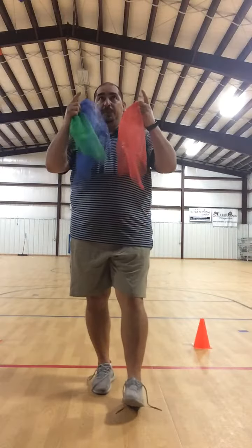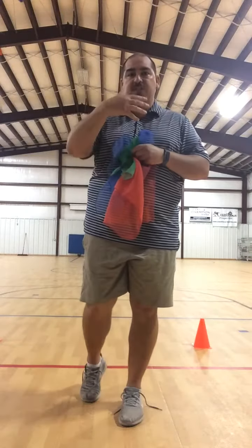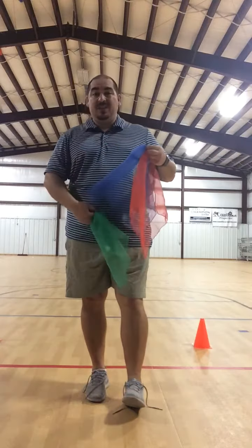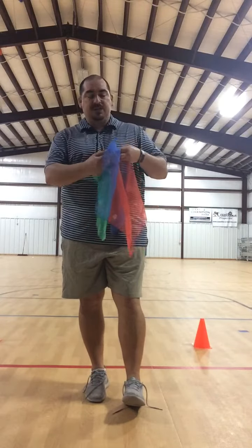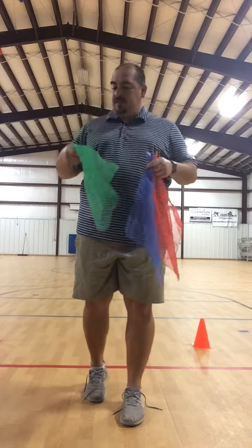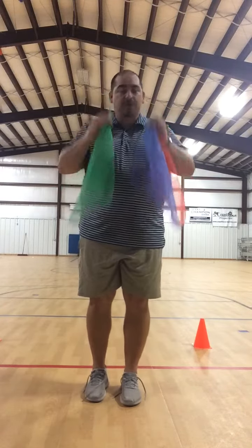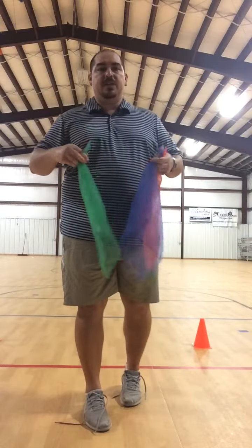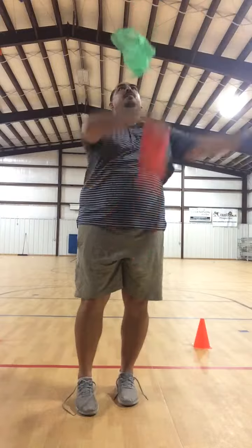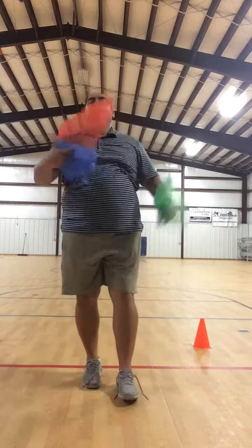Don't focus on just one scarf because it's going to take your focus off the big picture. Try to keep your eyes forward and use your peripheral vision to find things. I know it's difficult at your age to not focus on one little thing — I sometimes get tunnel vision on one thing too — so just practice at it.